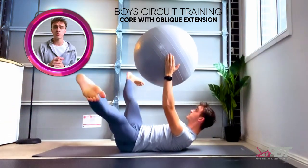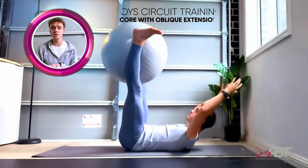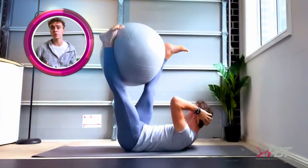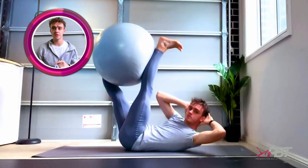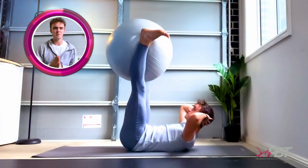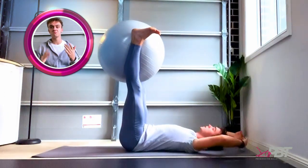This is one of the boys' circuit training exercises. It's a strength exercise for your core and obliques. I also find it works your adductors as you have to keep the ball still. It's just a great exercise for your whole body.